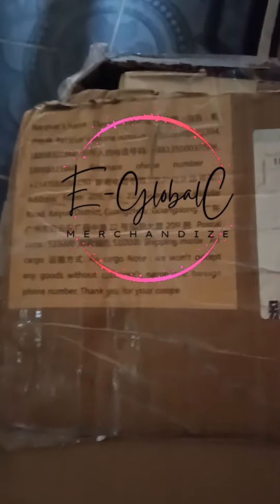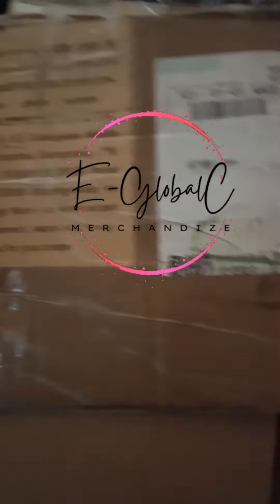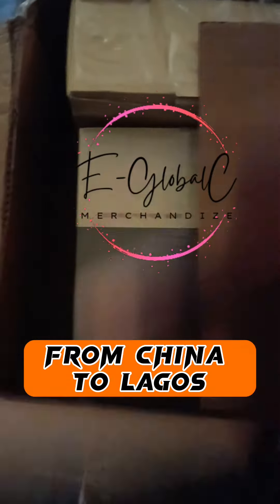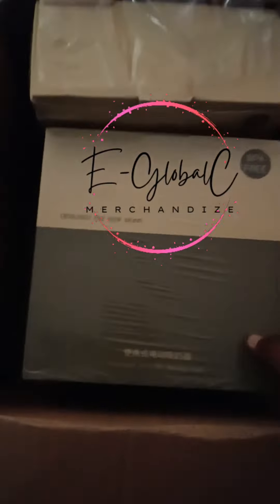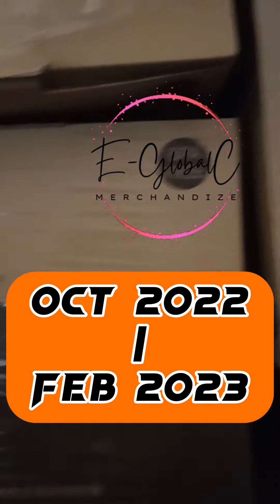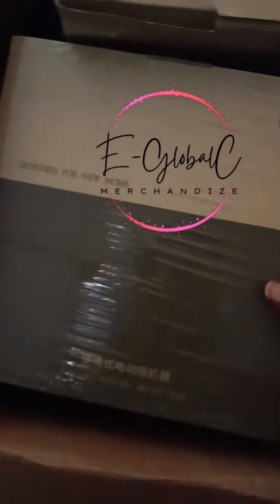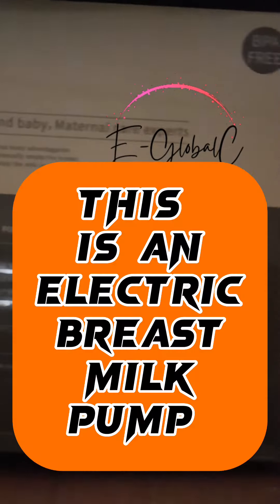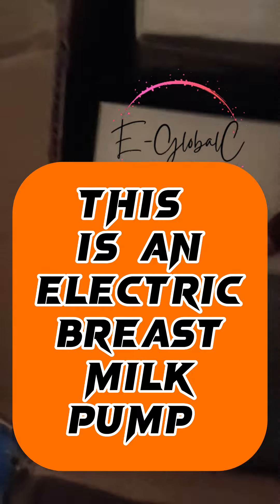This was one of the items I imported from China, which took a long time to arrive. This item was imported in October 2022 and delivered in February 2023. Let's try opening it.